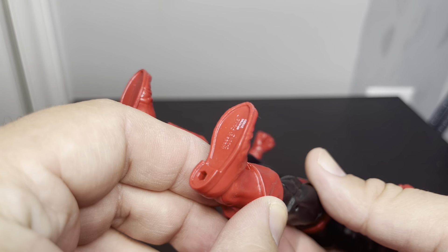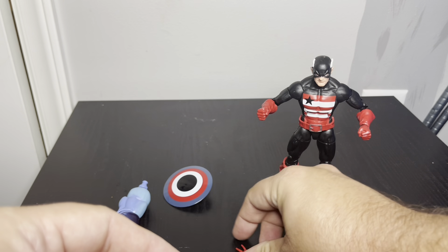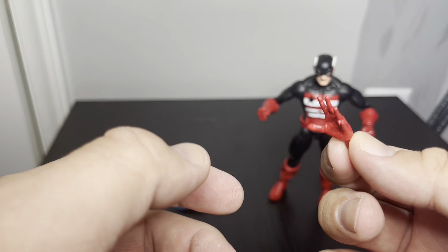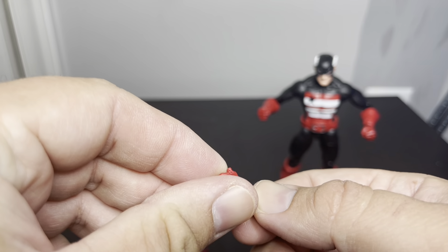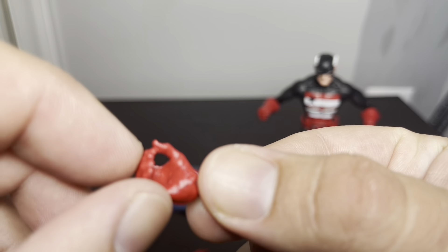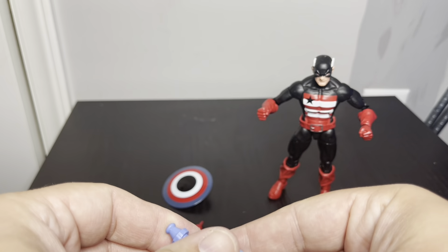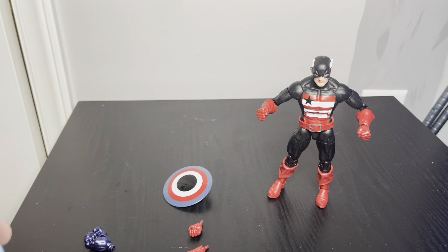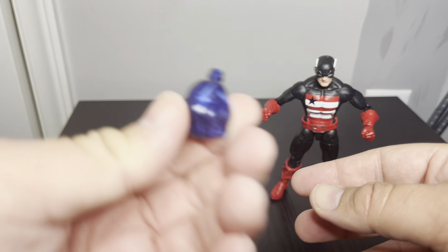Looks like pretty much basic Captain America boots. It's good, it's solid. He does have fists of hands in the package, and then he's got a left-hand piece and a right hand which is a closed fist. It looks like those are set together. And then he's got the right arm for the Controller Build-A-Figure, with some fan pieces in there and a separate fist too.